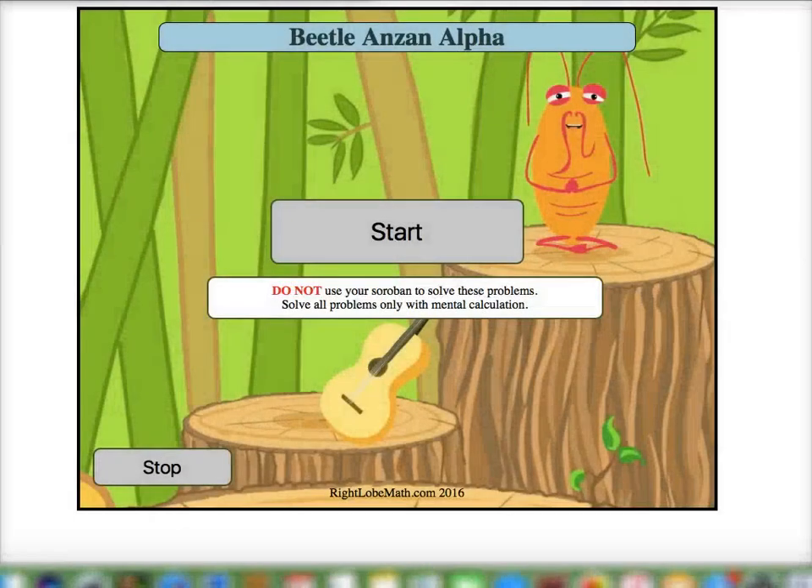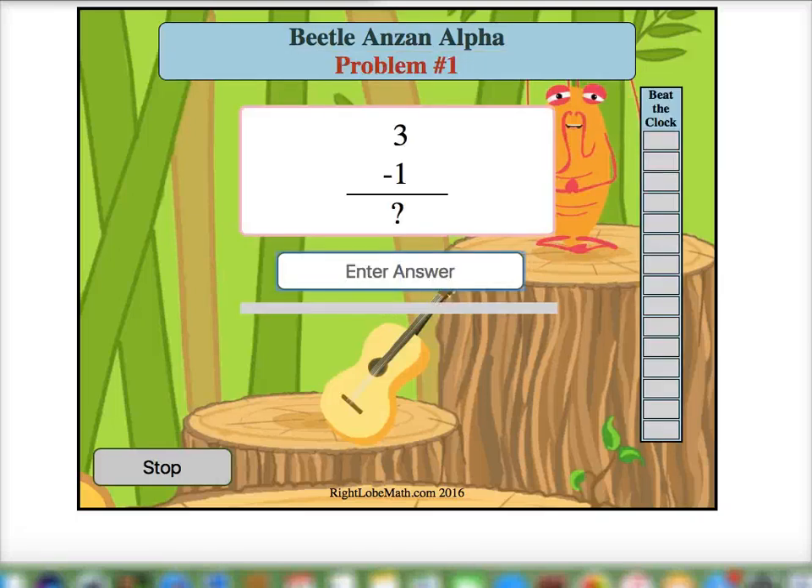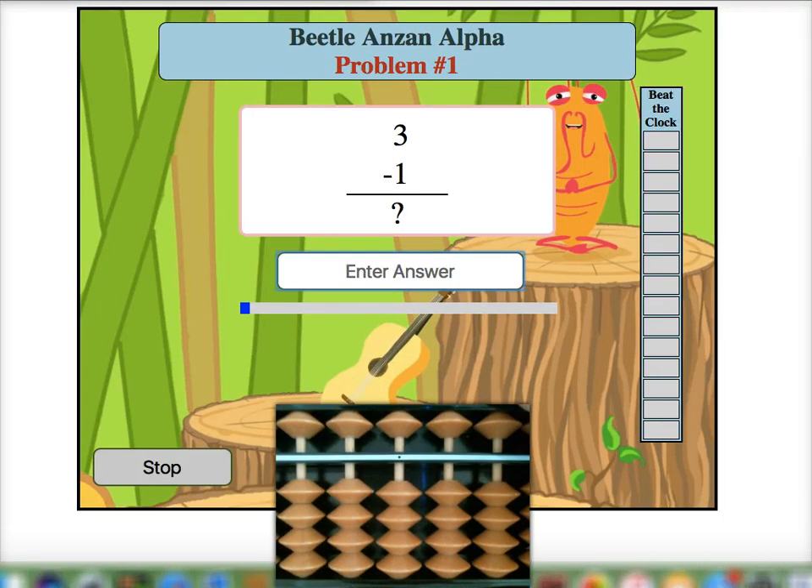Hi and welcome to the Beadle Anzan Mental Training Program. Here we're going to jump right into some Anzan problems. Remember, we're only solving these problems with mental calculation. However, I'm going to show a real abacus here so that we can see the actual bead movements that we should be forming in our head as we solve these problems. So let's go ahead and jump into a couple here.